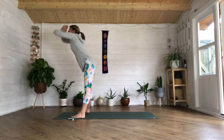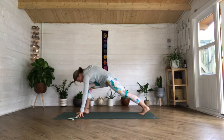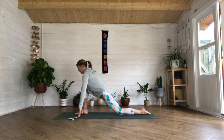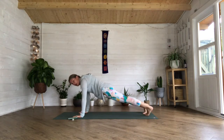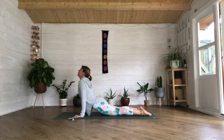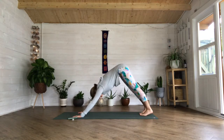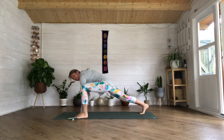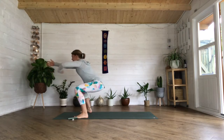Take that inhale, exhale fold forward. Taking that left foot back behind you, dropping that left knee, keeping your hands to the earth, lifting that chest, push those hips forward. Bring yourself back to plank, strengthen those arms, lower that chest and that chin down, sweep up on that inhale, flip your toes into downward dog as you exhale. Taking this left foot to the outside of that left hand, right foot to the outside of the right hand, keep that bottom down, reach your arms forward, staying in that squat.